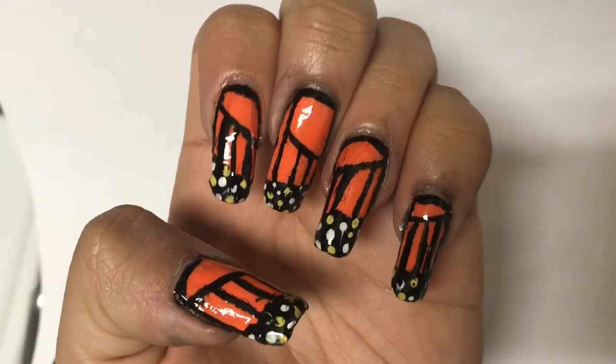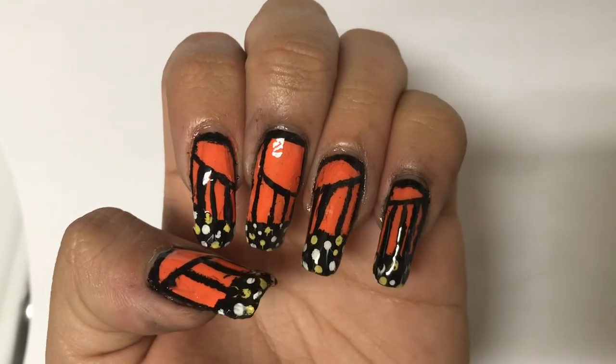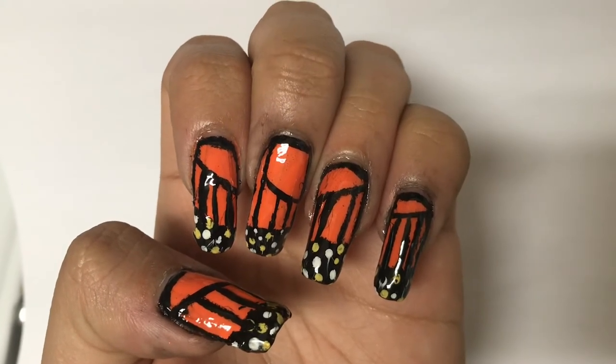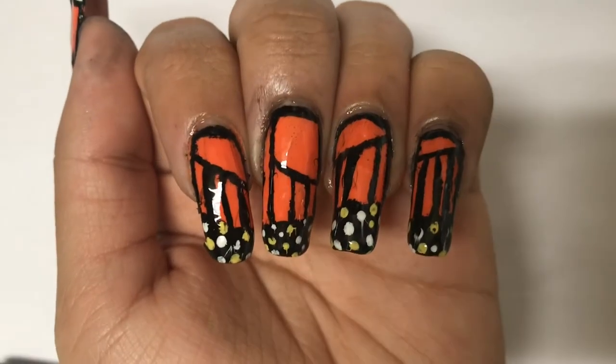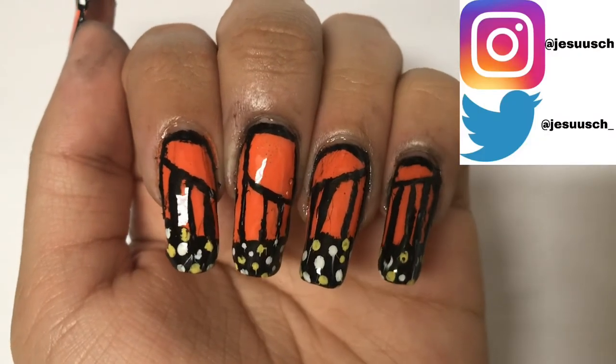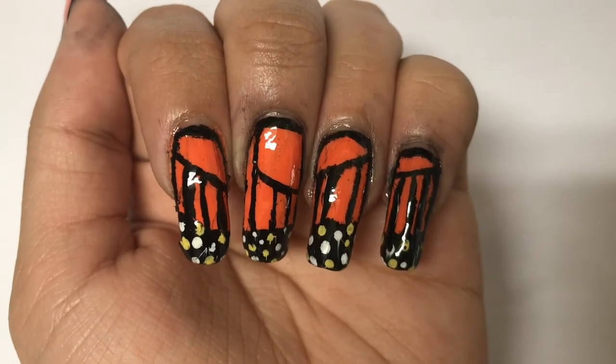And voila! Easy as that! If you like this video, you can subscribe to my channel, watch another video, and turn on the bell to be notified when I upload a new video. I'll leave a playlist of my other nail art if you'd like to watch those as well. I'll also leave links to my Instagram and Twitter if you'd like to follow me on there as well. I'll see you all in the next one. Adios!